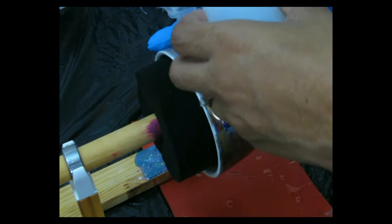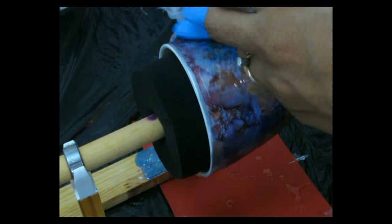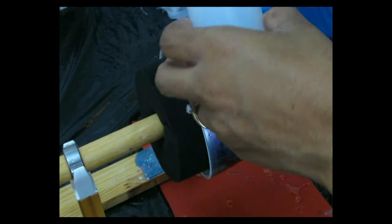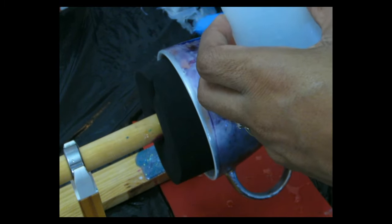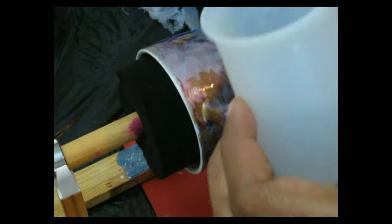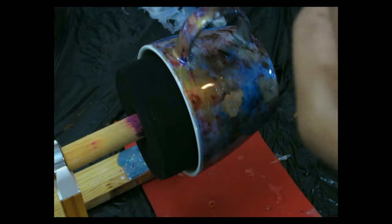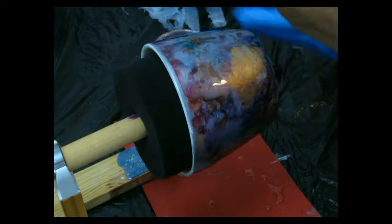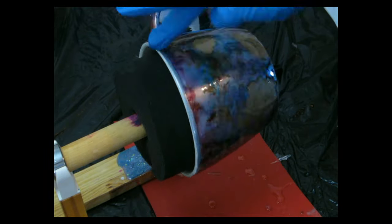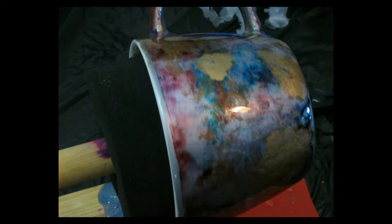We're gonna let it turn and spin overnight, changing the rotation every now and then — making sure it turns from left to right. Let it cure overnight spinning like this. I say at least let it spin for a good six to eight hours so the epoxy is already set and won't move. I like leaving mine spinning as much as I can so the cups dry completely while spinning on the turner, giving you a nice thin and even coat.